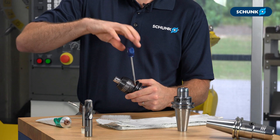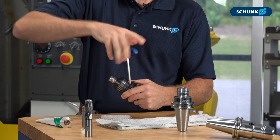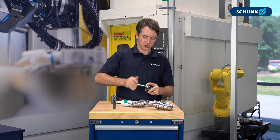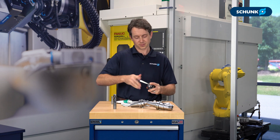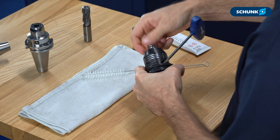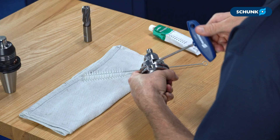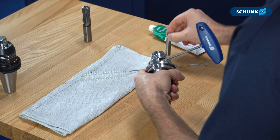Simply insert your test pin into the tool holder all the way to the bottom, just like you would a cutting tool, and tighten down your actuation screw to a dead stop, also just like you would a cutting tool. If you cannot remove the pin, the holder is good and ready to make some chips. If the pin can be removed, the holder is ready to be repaired or replaced. That's simple.